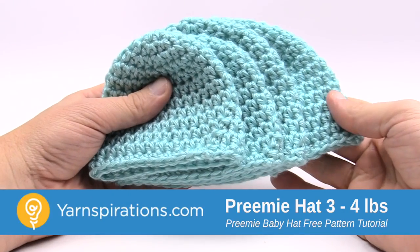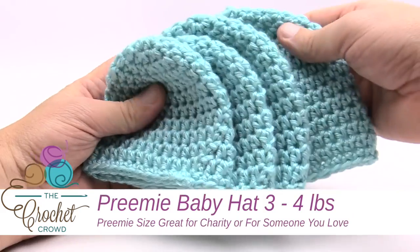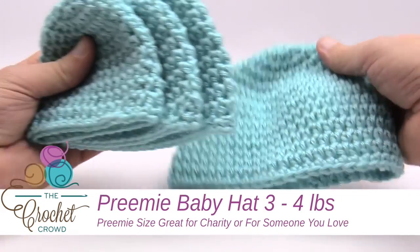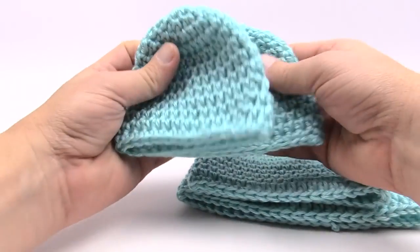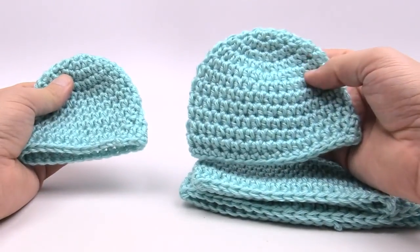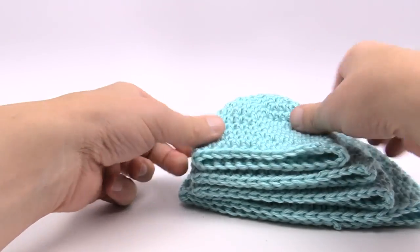In today's tutorial we are going to do the Teenie Weenie Crochet Caps. This pattern is available in four different sizes. In the very back we have the up to three month size. We then have a newborn size just like this. We also have a five to six pound preemie size and the preemie preemie of three to four pounds.